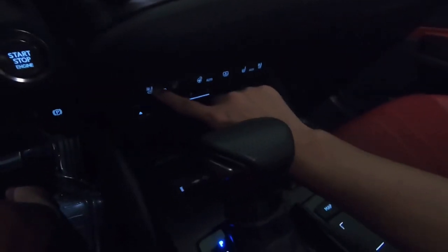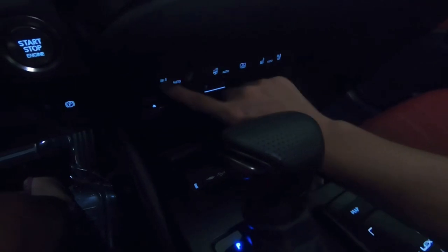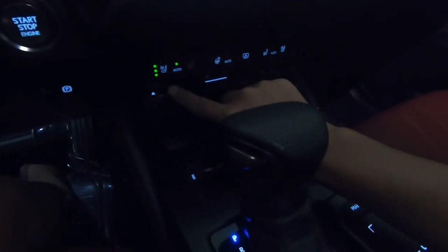I got these buttons here — they're for the different temperatures of the seats. This is the driver's seat; I can have hot air and cold air. There are three settings to it. I just learned that I had air conditioning in my seats too, but for the heated seat I have to press that one. The passenger side has the same — this is the air, and that's the heated. Pretty damn cool.